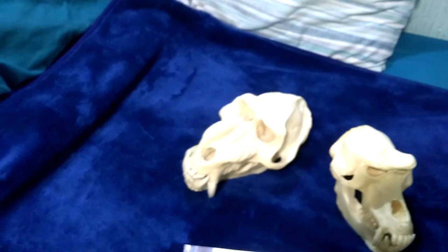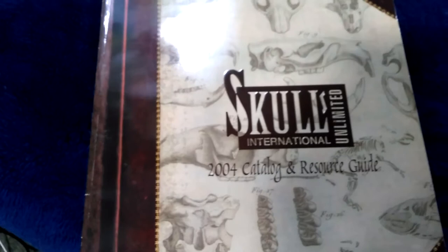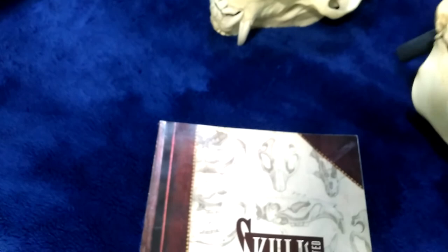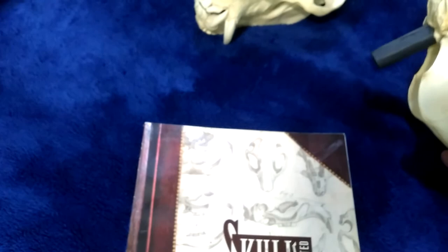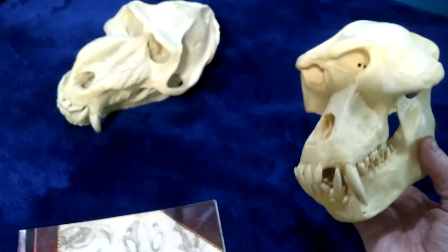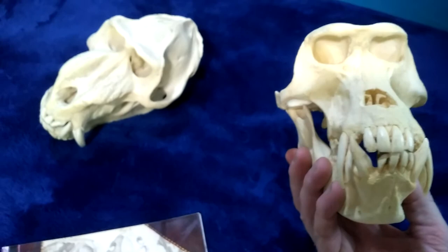These are the skulls that I bought from Skulls Unlimited International. This is their catalogue, although it is 2004, but I wanted to give you an idea of what I managed to buy. Because I live in the United Kingdom, it was very expensive to buy real skulls. I had to pay a lot of tax, import duties, and whatever my government charges.